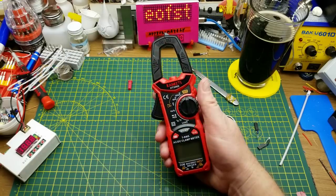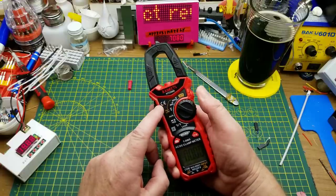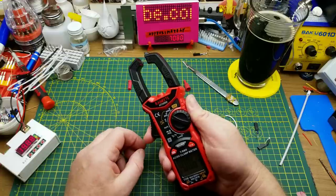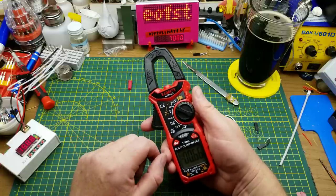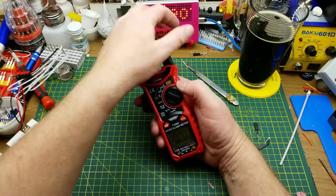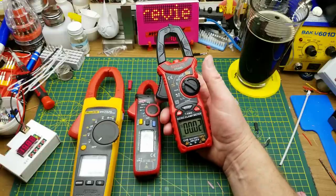This meter's big trick — the reason you might want to choose this kind of meter over any other — is the clamp current measurement. It's got two ranges: 600 amps and 60 amps, and unlike a lot of clamp meters, this one can do both DC and AC. For AC there's essentially an inductive coil that picks up the magnetic field; for DC there's probably a Hall effect sensor. For DC it's important to zero it — press and hold to zero it, so surrounding fields don't impact your reading.